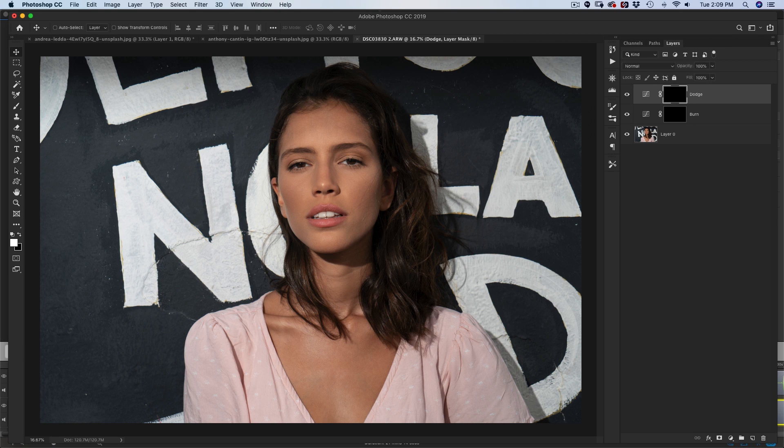Now what you want to do is reveal what's on those layers by painting with your brush. Click B on the keyboard or go to the brush tool. You're going to paint with a white color. If you have a different color, just hit D on the keyboard to go to your black and white defaults, and then hit X to switch those back and forth. We're going to be painting on our mask using a white color.